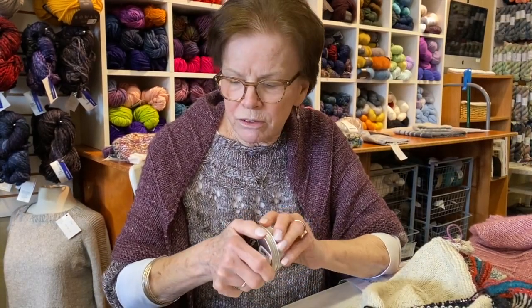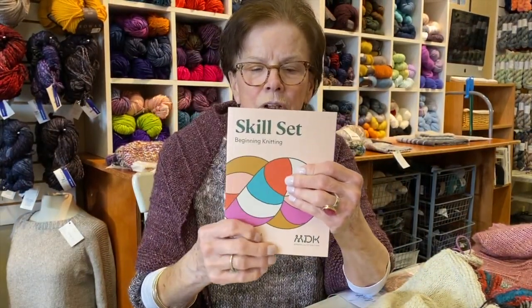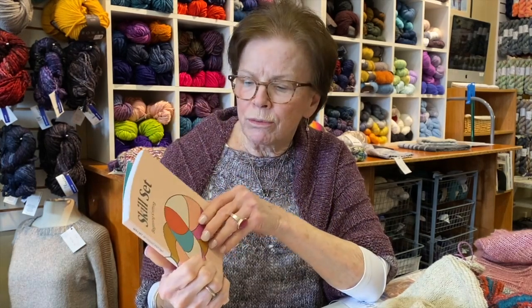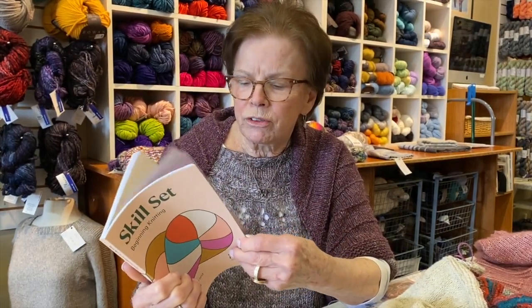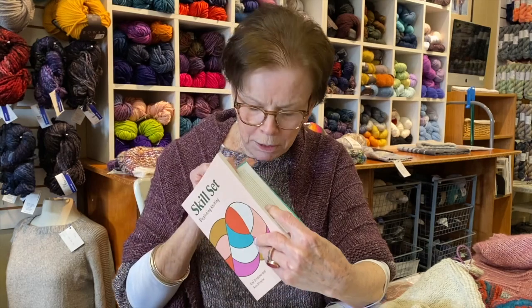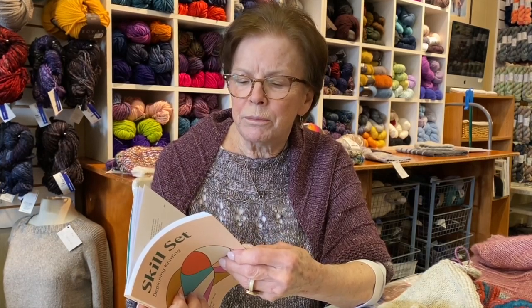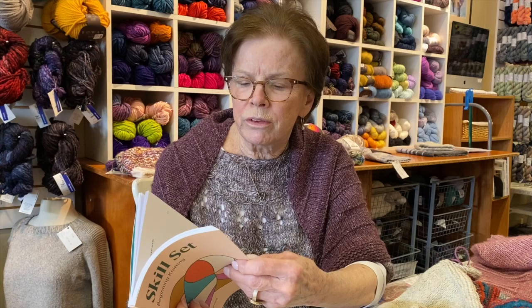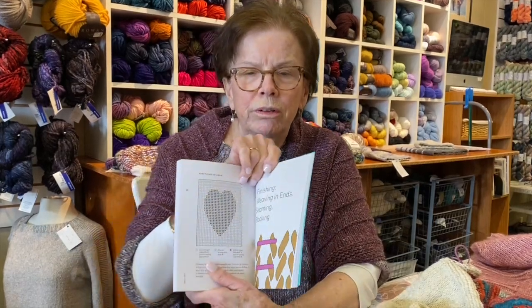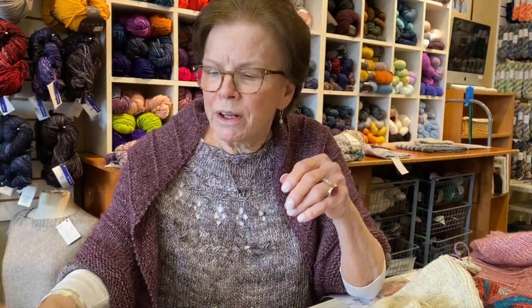Also back in stock — and you can see this online as well — is a wonderful book from Modern Daily Knitting. It is great for beginner knitters and for all of us to keep around to reference. She's got graph paper in the back for those of you who like to design, and there are lots of really good instructions: common abbreviations, how to read a pattern, how to read a chart, how to do something like intarsia. They're back in stock — we were out for a while.